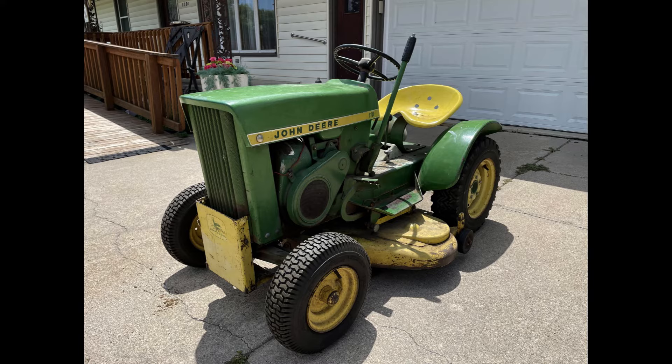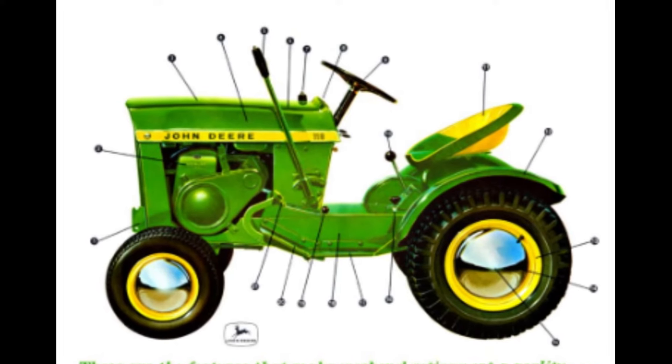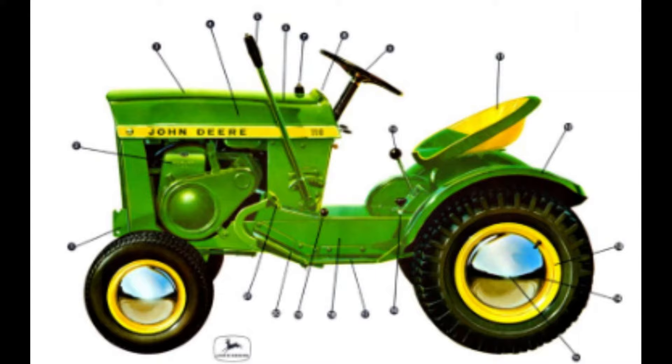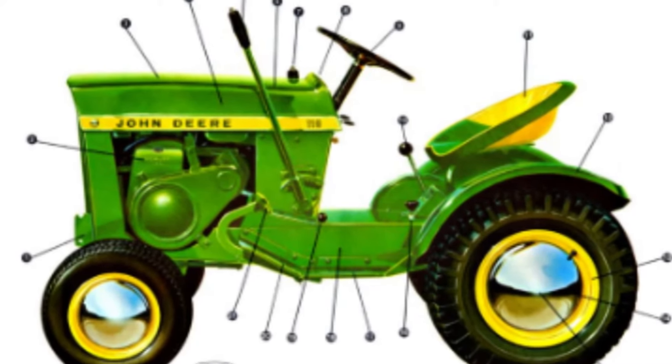The early 110s would come with a three-speed transmission that had a top speed of six and a half miles an hour. The second transmission offered was the Peerless 2300, which also had a top speed of six and a half miles an hour but featured a variable speed control. This speed control gave operators the ability to go faster while staying in the same gear, as well as varying the speed and giving more speed options.